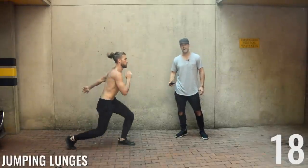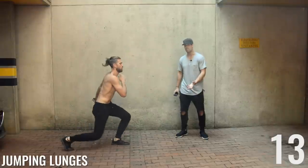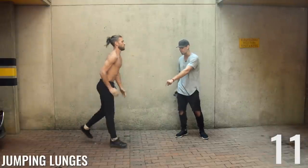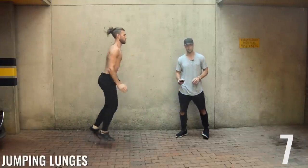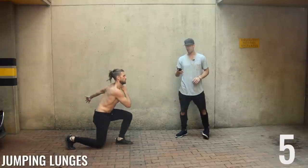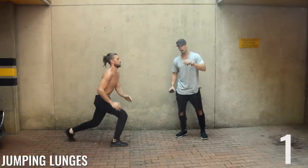Jumping lunges up next. Brandon is doing a regular front lunge but jumping up in the air and exploding off his front heel, activating that glute muscle. Five, three, two, and one.